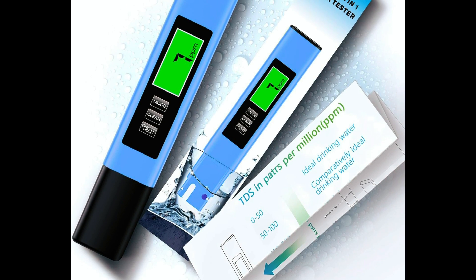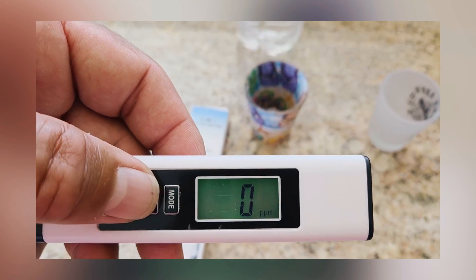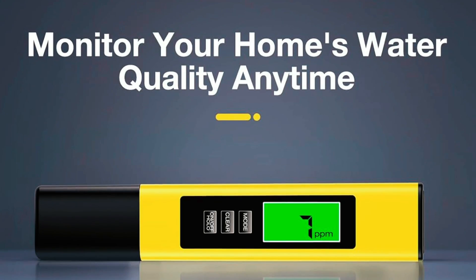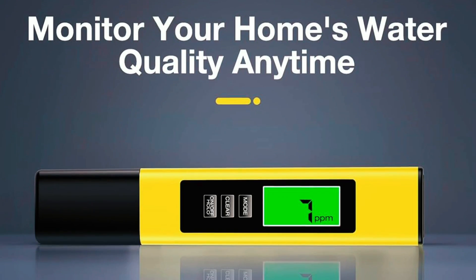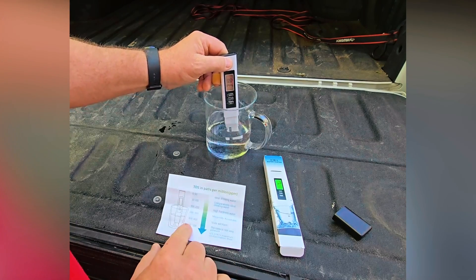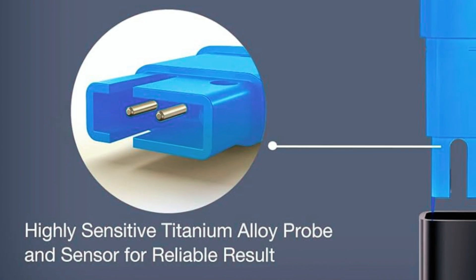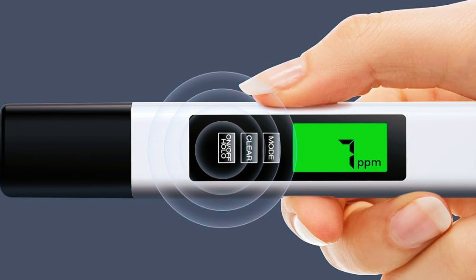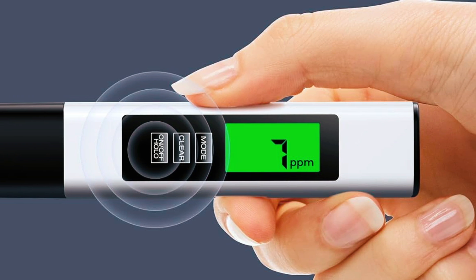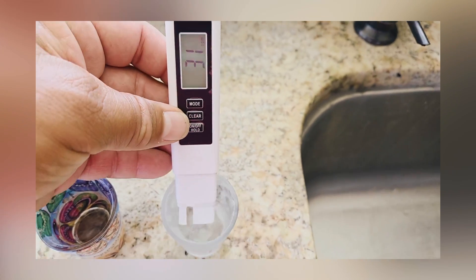We begin with the 2024 all-new 4-in-1 TDS meter digital water tester, a compact and highly capable tool that combines four functions in one device: TDS, electrical conductivity (EC), and temperature in both Celsius and Fahrenheit. With a measurement range of 0 to 9,990 parts per million, it delivers precise readings using a high-quality titanium alloy probe. This tester features a large backlit LCD screen, which makes it easy to read in both bright and dim conditions.